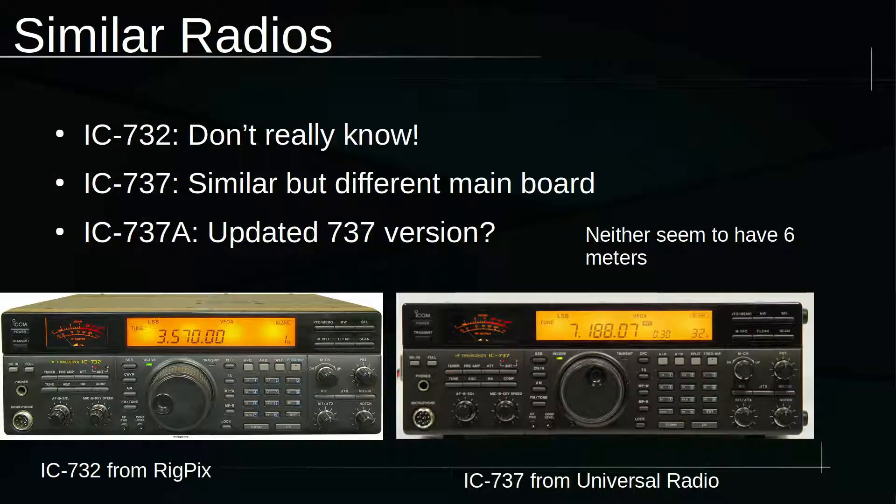Some similar radios are the 732, the 737, and the 737A. I don't know much about the differences, but I believe the 732 and the 737 are very similar, and the 737A is an update to the 737.